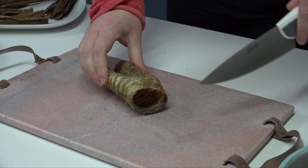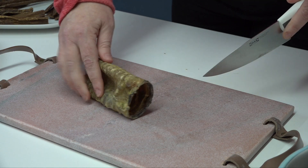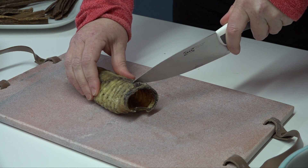It's pretty hard as you can see. That will give your dog's teeth a really good workout.